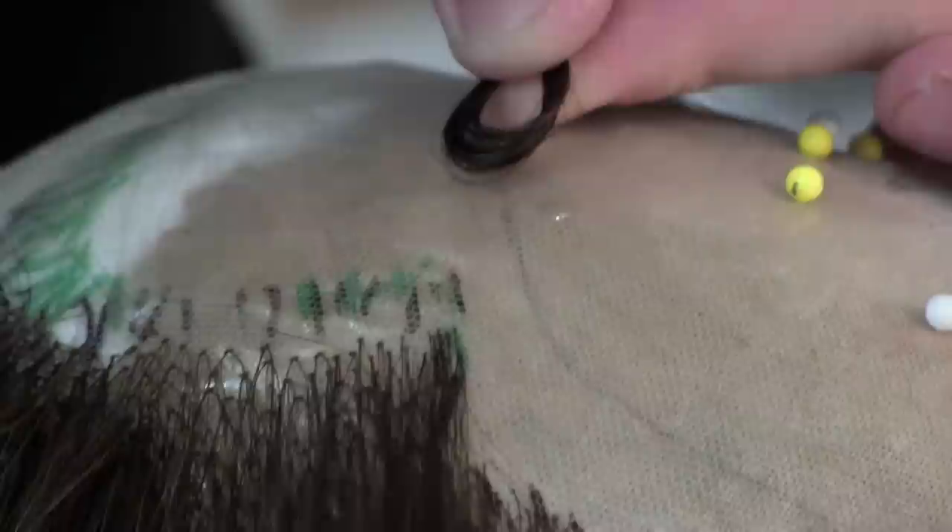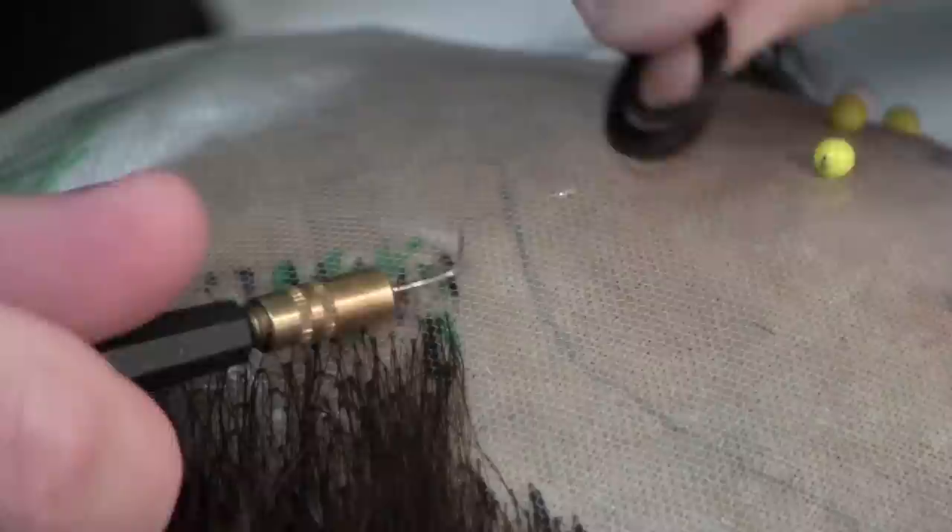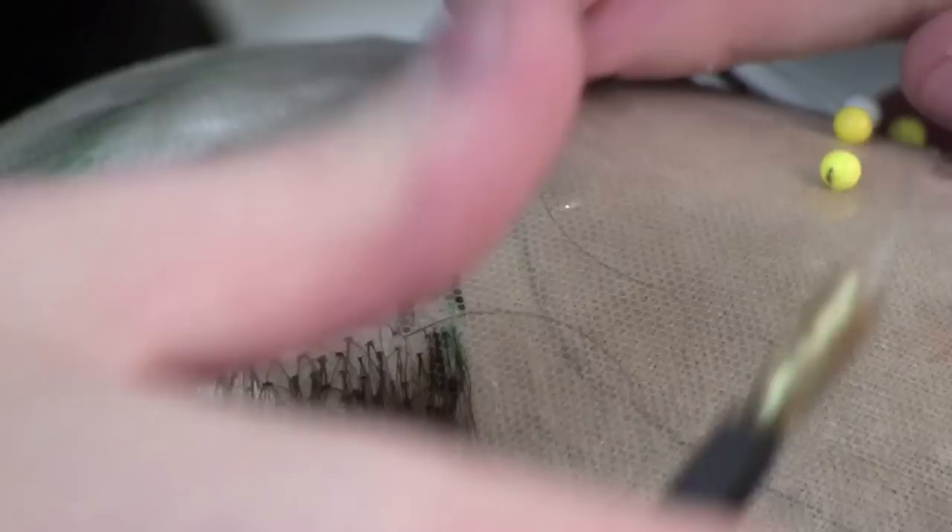I ventilate the hair one, two, or three hairs at a time through the whole front of the wig. You can do a fully hand-tied wig, but for this piece we're actually just doing a front for him. And I use that tracing I made to guide me on what his hairline should look like.